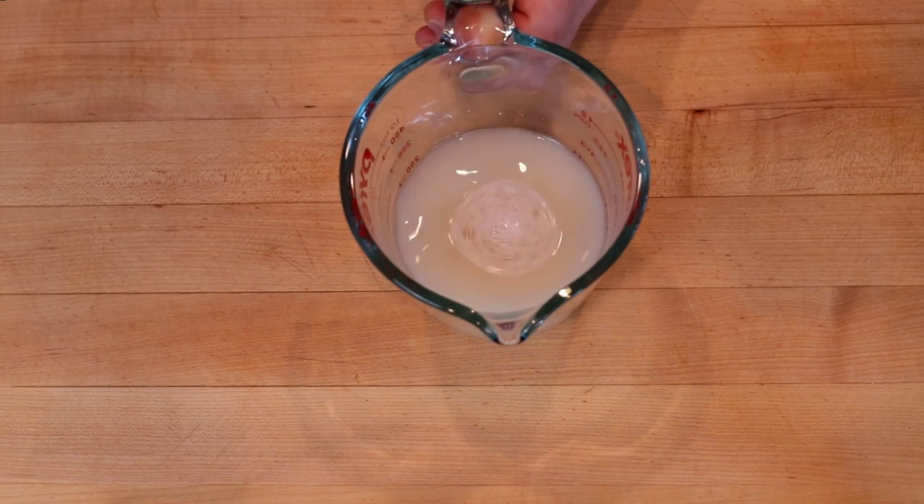We'll set this aside to proof while we get our dry ingredients ready. I found out on the King Arthur website that if you are using active dry yeast, you don't technically need to proof. The term proofing actually came from the word 'proving' — you were proving whether your yeast was still alive. If it started to foam, your yeast was alive. If not, you probably need new yeast. So while I am proofing here, you don't need to do this unless you want to test that your yeast is still good.